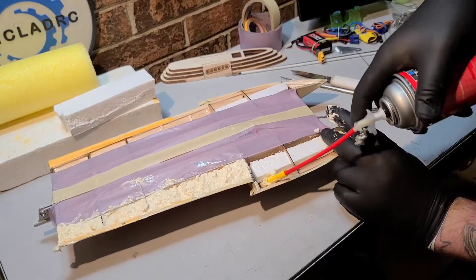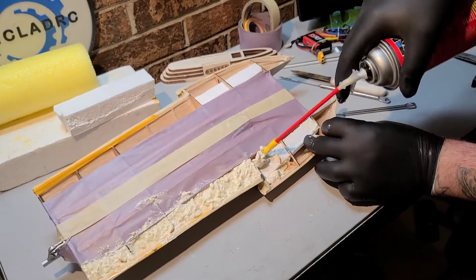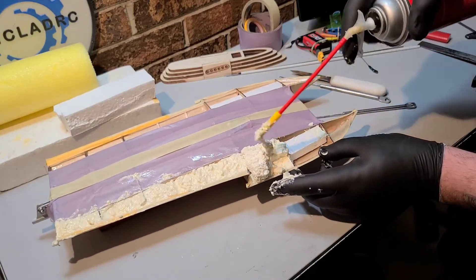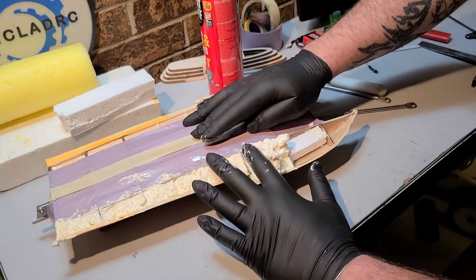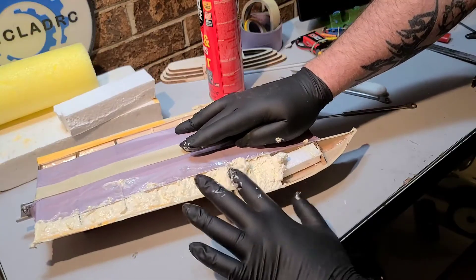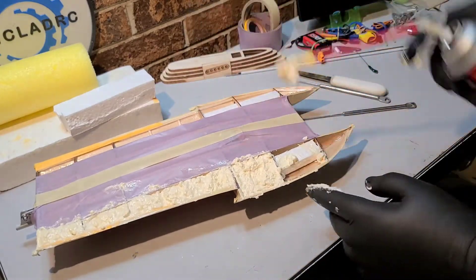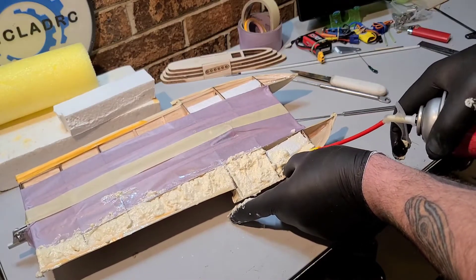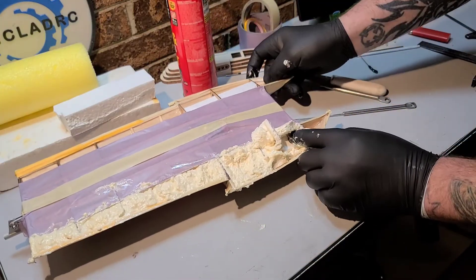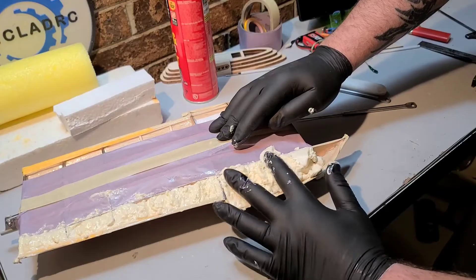I'm going to try to get it under the foam, get it behind the foam. Good deal — it got behind it, got up under the foam there. That's what I was hoping. That bulkhead's keeping that packing foam in place.